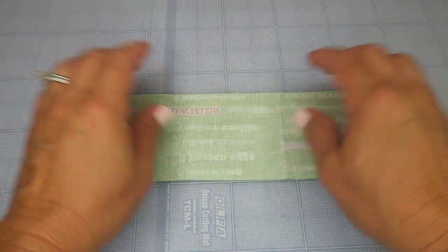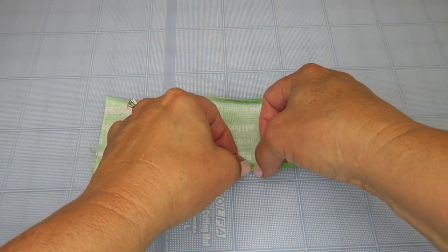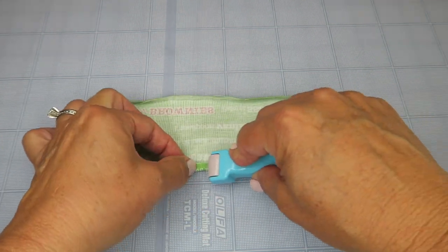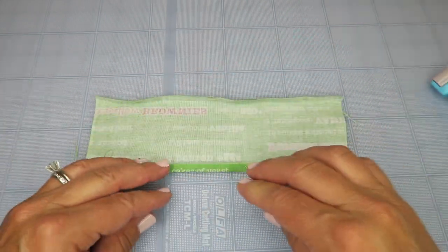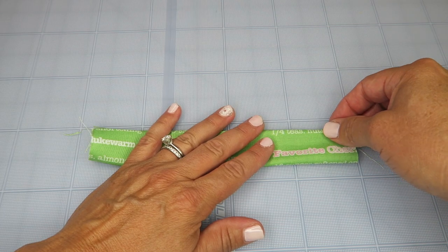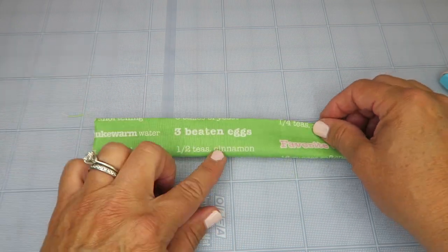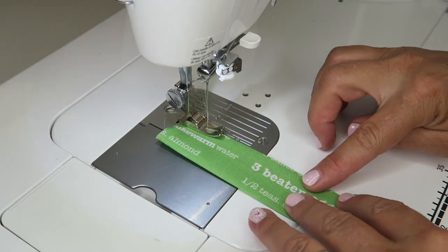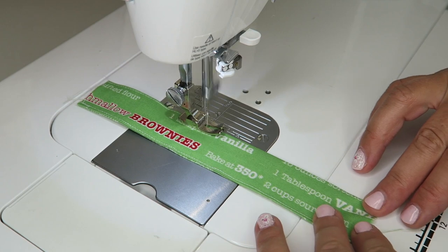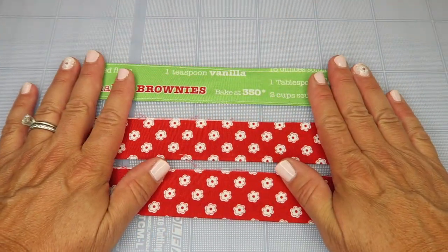Next, prepare the little handle. Flip it right side down and press the edges in by a quarter of an inch. Then fold it in half so those edges line up and press it one more time. Take it to the sewing machine and run a stitch about an eighth of an inch from each edge, making sure you're closing up that opening and giving it a finished look. We can leave the raw end since it will get caught up when we attach it to the bag.